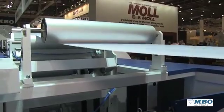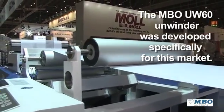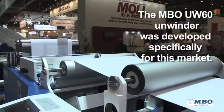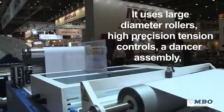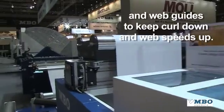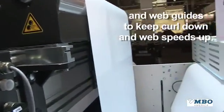The start of the technology goes all the way back to what you're seeing now, which is our unwinder. The unwinder was developed specifically for this market with large diameter rollers, high tension, precise tension, dancer assembly, and web guide in order to keep curl down and speeds up.